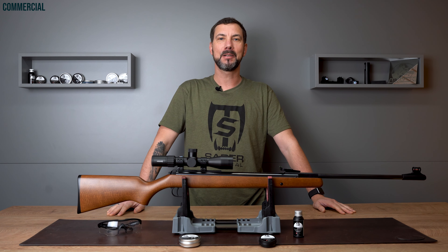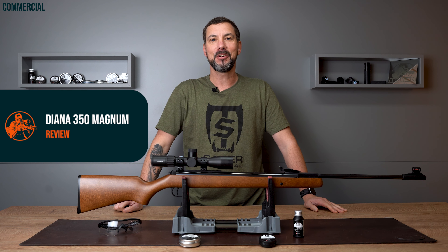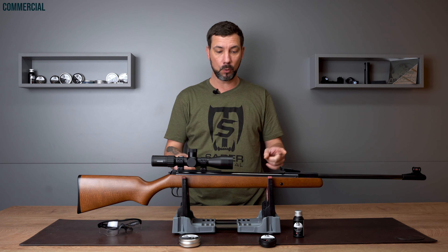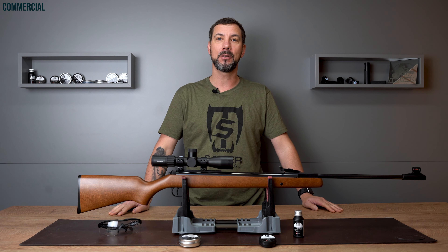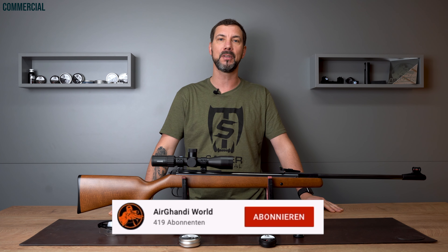Diana 350 Magnum Classic review by Air Gandhi. Thanks for dropping in. It's time for another review and today I'm going to show you this stylish and slim rifle, the Diana 350 Magnum Classic.